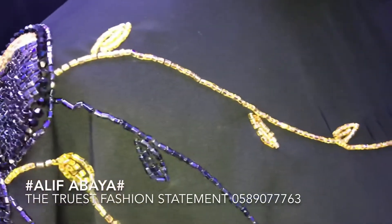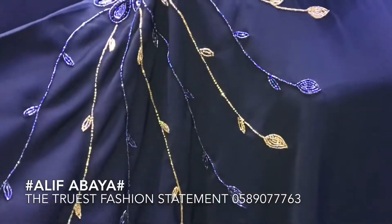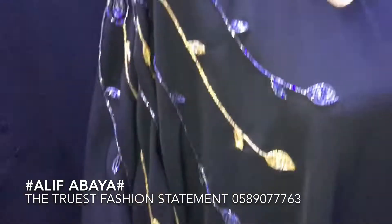This is the front side. When you do this, you will do this. This is a full finishing — this is the front side.